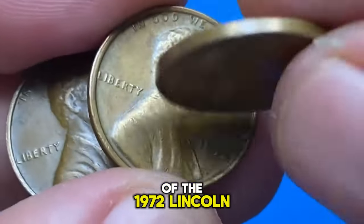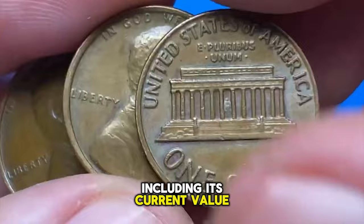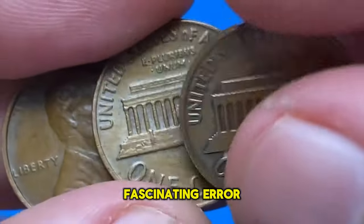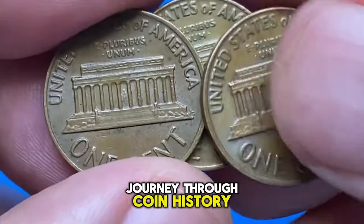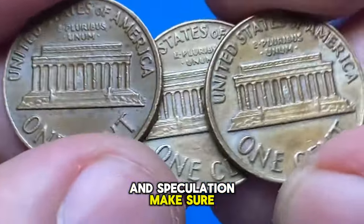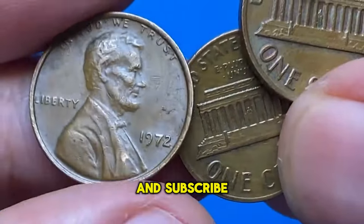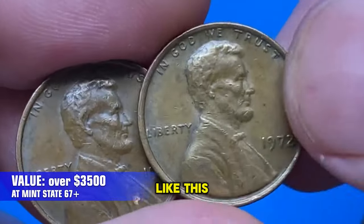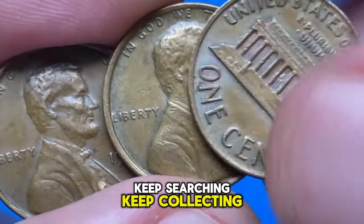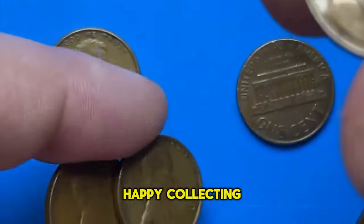And there you have it — we've uncovered the mysteries of the 1972 Lincoln cent with the double die obverse, including its current value, how to spot this fascinating error, and what steps to take if you find one. If you enjoyed this journey through coin history and speculation, make sure to hit that like button, share this video with fellow coin enthusiasts, and subscribe if you haven't already. Your support helps us bring more content like this to you. Until next time, keep searching, keep collecting, and who knows what rare finds you'll uncover next. Happy collecting!